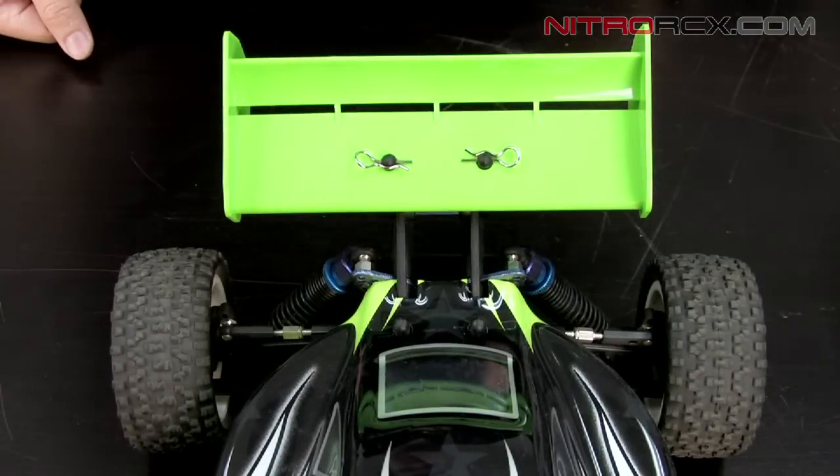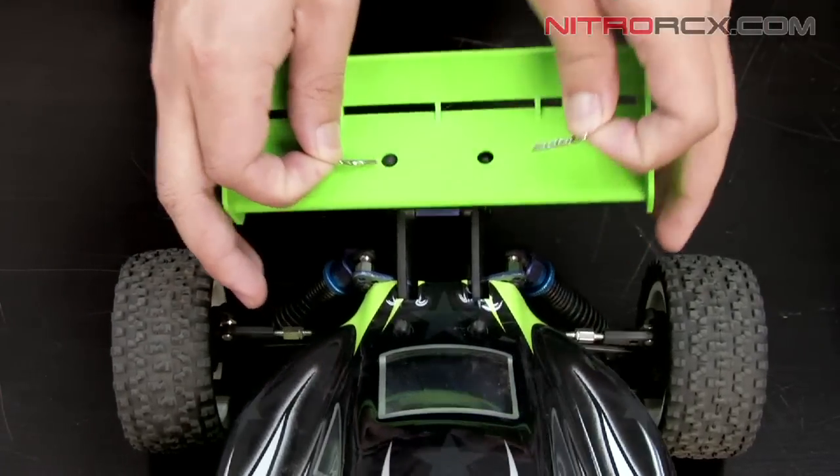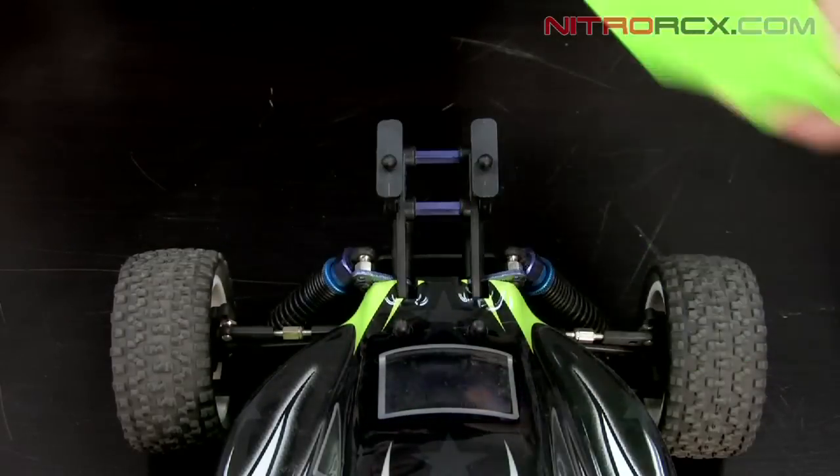The first thing we need to do is to remove the wing itself. We're going to do this by removing these two body clips and then the wing will come right off.